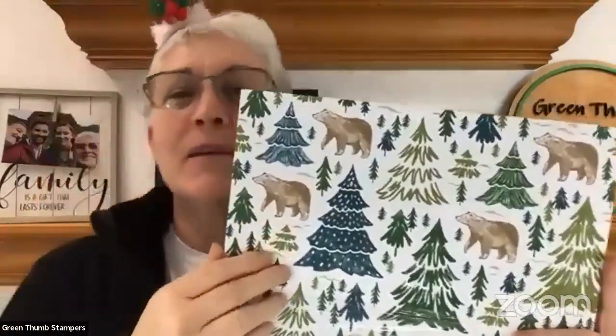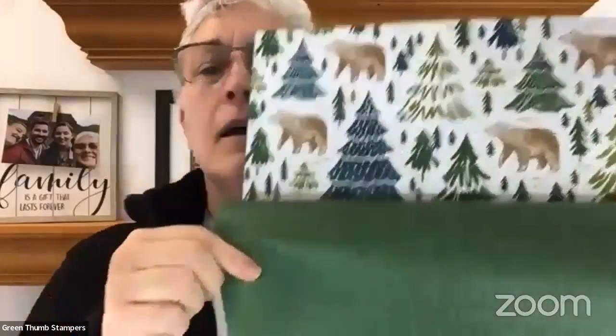Three dollars from this purchase goes to Toys for Tots this year. They used to have a stamp set for Ronald McDonald House — I think this kind of has taken over for that. Let me just show you the fun designs on it, so you can get to see my smiling face for a second. These bears will cut out with the bear punch that we have.